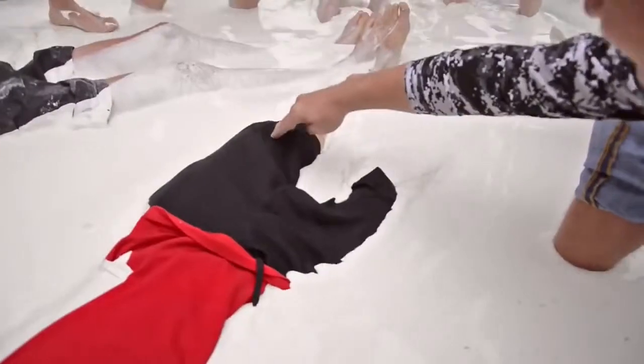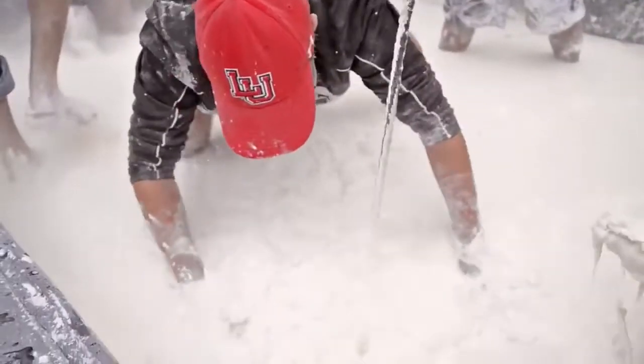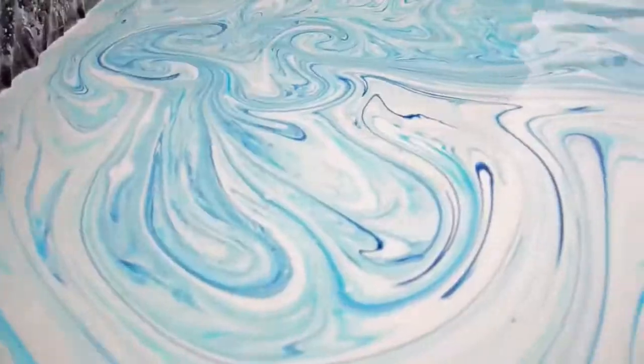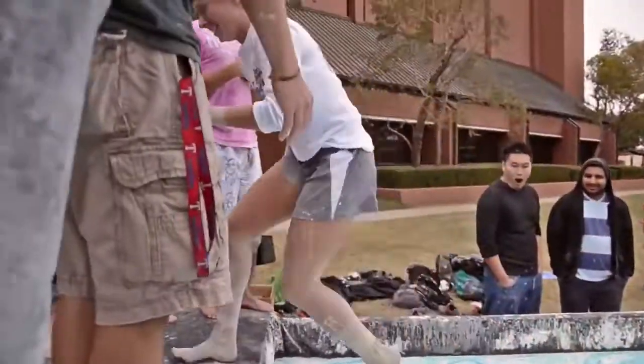However, if you just sit on it, you will sink and it's kind of hard to get out. That stuff is just water and cornstarch. We're adding in a little food coloring to make it look nicer, a little more appealing.